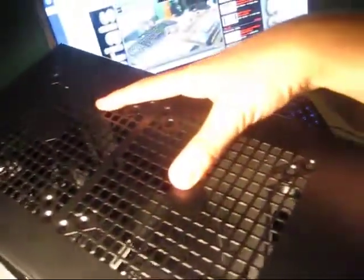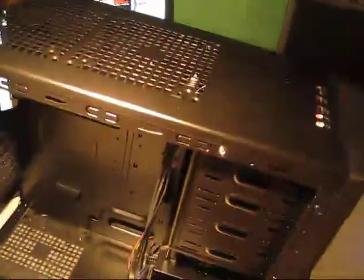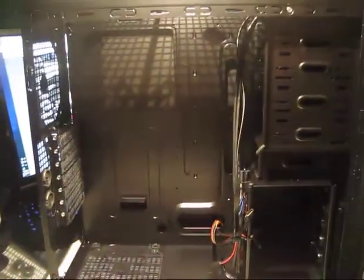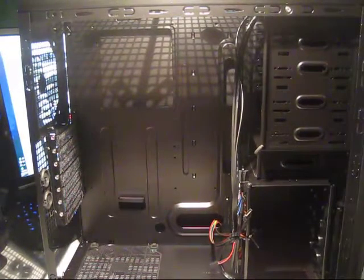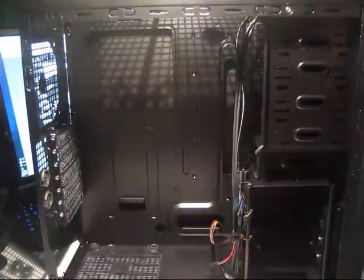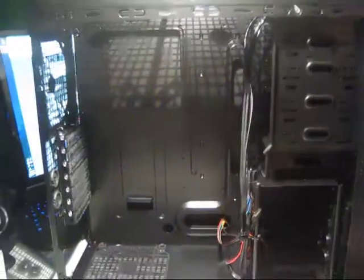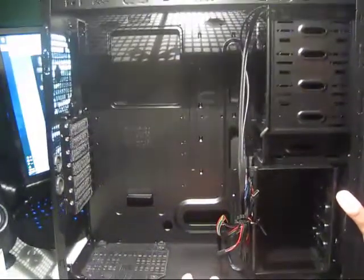You've got two 120mm or 140mm fan mounts up top, which is really nice if you have a 240mm radiator. One thing to note — I found this out the hard way — you cannot have fans and a radiator fit on the inside of the case because the motherboard is pretty much right there. So you can fit a fan or a radiator, but you can't have them stacked. You also can't fit an extra-large one like a Corsair H80 or H70.